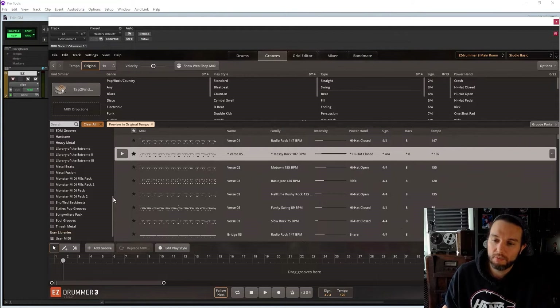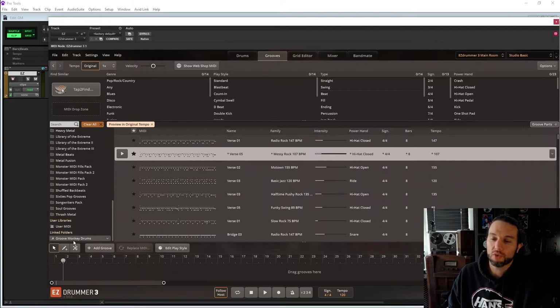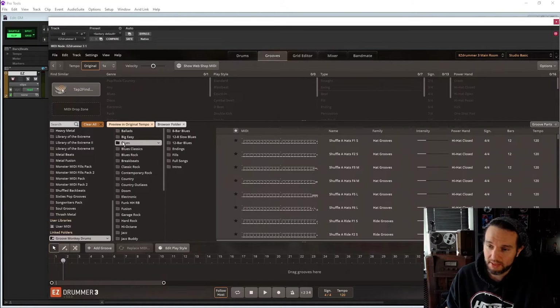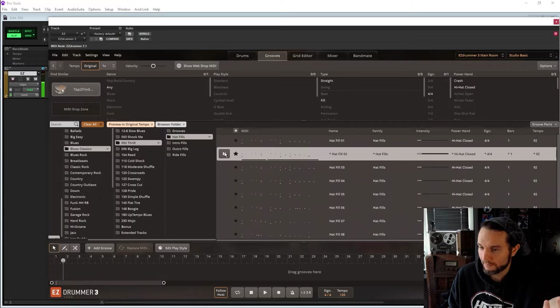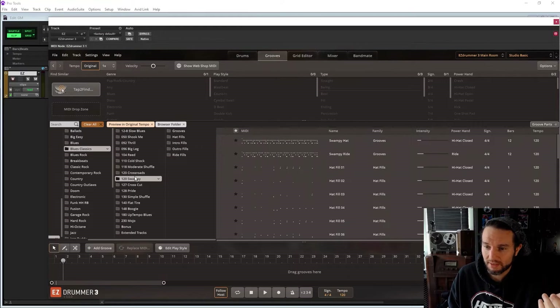On the left here is all my Tune Track MIDI, but if I scroll down there's User MIDI — we'll talk about that when I cover the Grooves tab. Under Linked Folders, I just linked my Groove Monkey Drums to EzDrummer 2. I'll click on it and here are all the separate packs I own. Let's take a peek — here's my Blues pack. I'm going to go Blues Classic because I want to hear some dynamics.